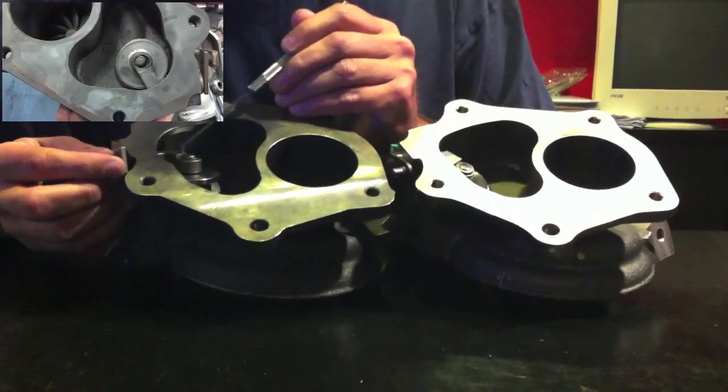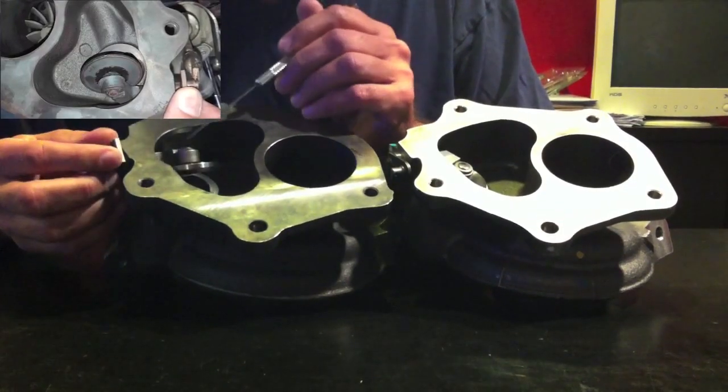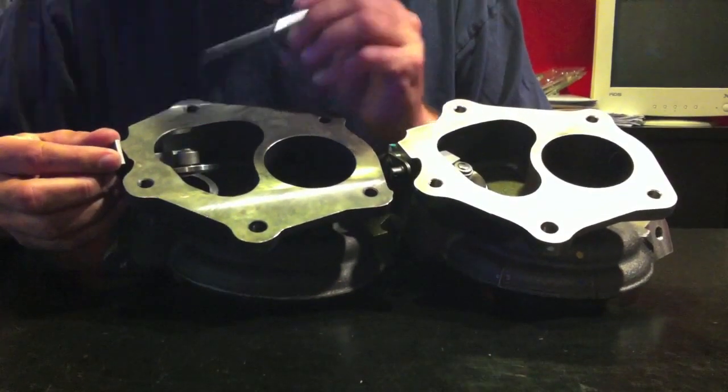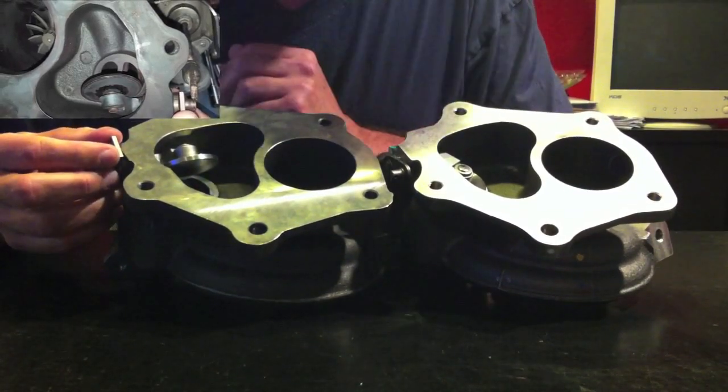These bits — the arm, the washer, the flapper — will all erode and melt out of this part over time as time and temperature affect it. The materials are just not up to the job.